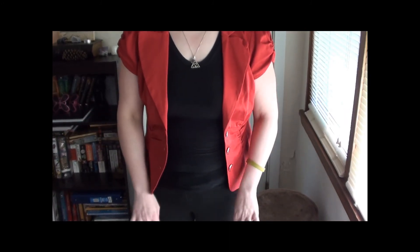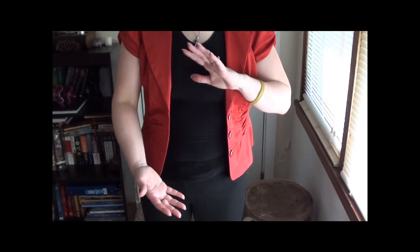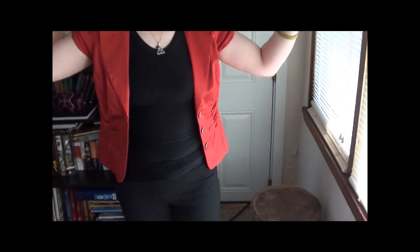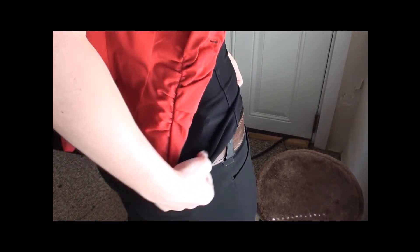We've got casual dressy slacks — you can go either way with them. We've got a black-on-black going on, which melts the lines between your upper and lower body. So if it works for you as far as concealing trouble spots, it's going to work for you with a handgun. What I have here is my Walther PPS in my Crossbreed. A shirt that fits tightly and blends into the color of the pants gives the illusion of a smooth figure instead of having broken lines.